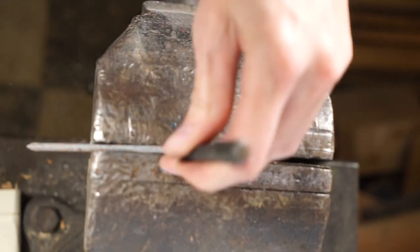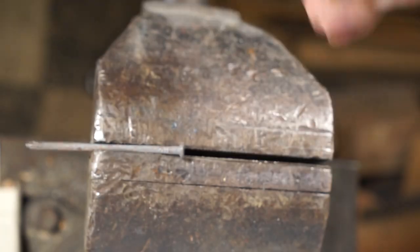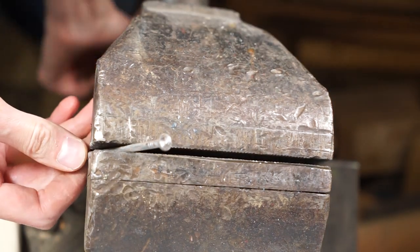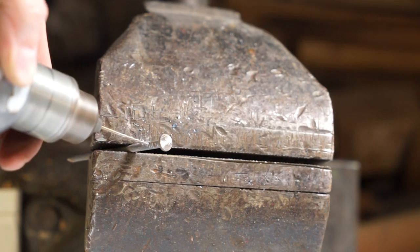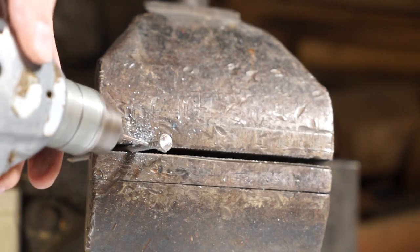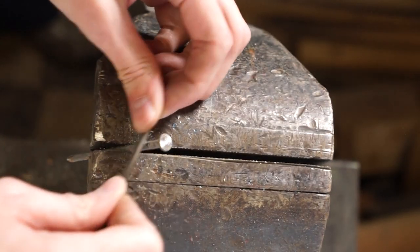Now we're going to use a punch and go ahead and set that center point, and we're going to drill a hole. This will be a hole that we'll use later, but this is the best time to drill it. We'll go ahead and take a file and file down all those rough edges.